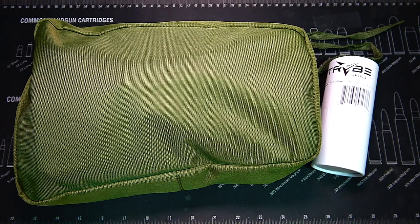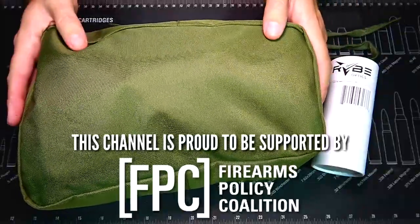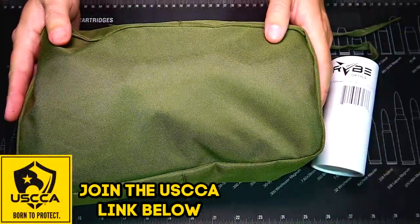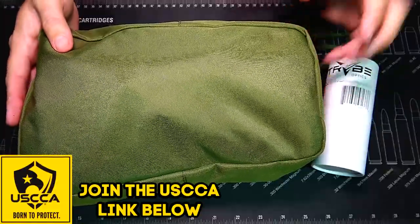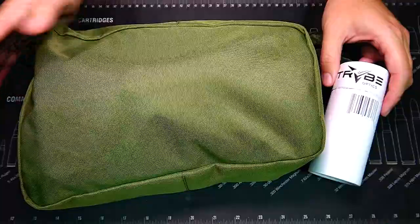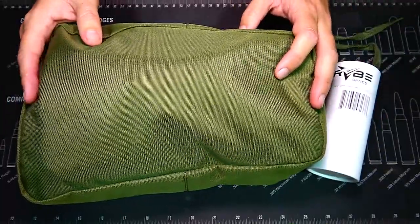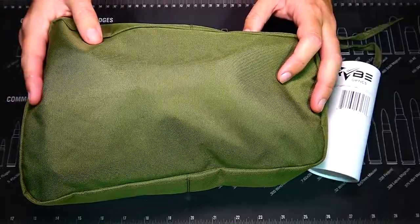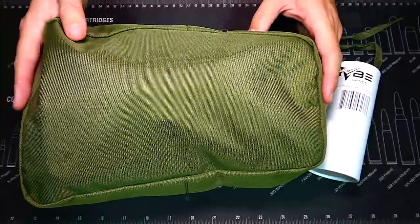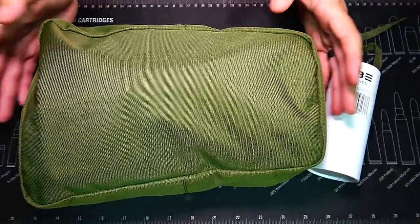Hey everybody, how's it going? It's The Daily Shooter and today I've got something pretty cool for you. We're going to be doing an unboxing, or I guess you could say in this case an unbagging, of some night vision. This is a PVS-14 monocular from Tribe Defense. We also have a Tribe Defense magnifier that we're going to be taking a look at. This is not a review, it's just a first look and unboxing, but we have an entire kit in this bag, pretty much everything you need to start using your PVS-14.